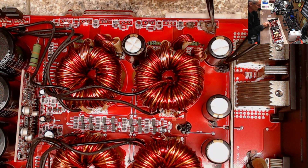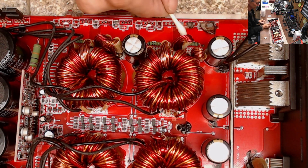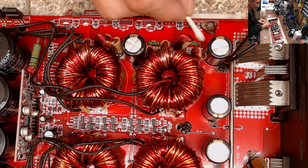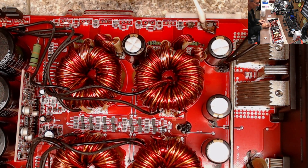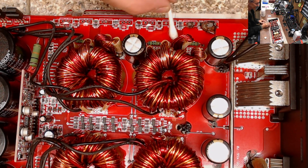I had already gone through and dremeled out the carbonized section of the PCB. I dremel it out till I get down to some good layers of fiberglass, and what you're left with are pits and holes in the board. Once I clean up the carbonized section, I just make sure that my area is clean of any residual stuff to keep my UV resin from sticking where I want it to go.